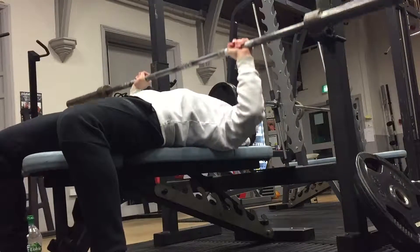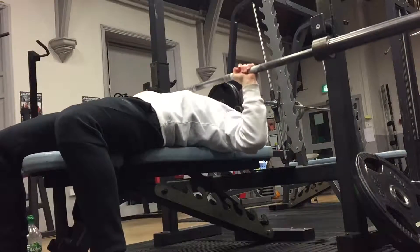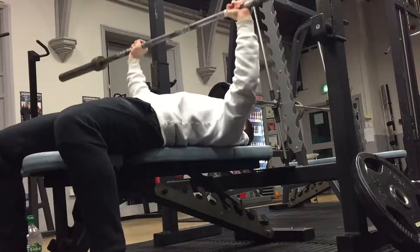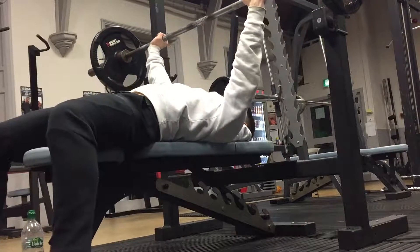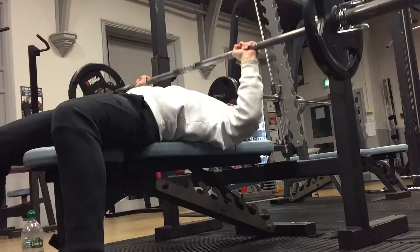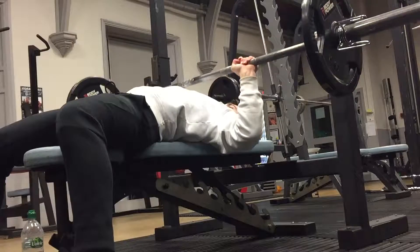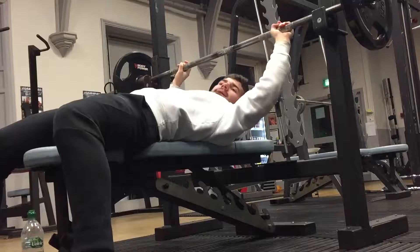Today was an upper body push day, so I started off with a warm-up for the bench press just to get the blood to the muscle — I did 12 reps. Then I went into my first working set: I think I went for eight reps and three sets. I had 15 kg on each side, which is 30 kg plus the bar, so 50 kg altogether.